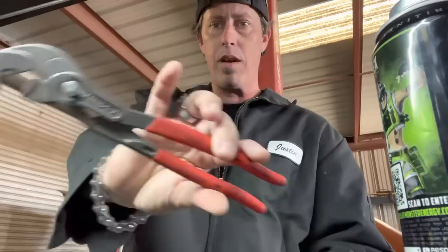Morning. So, what we got for today — we're going to be checking out the Knipex Raptor pliers.